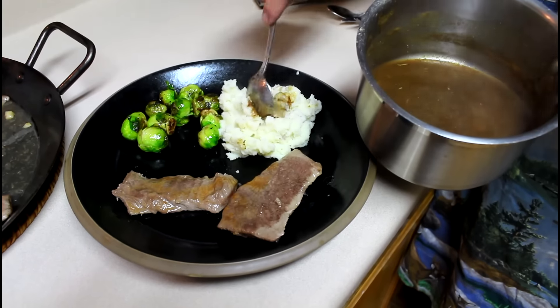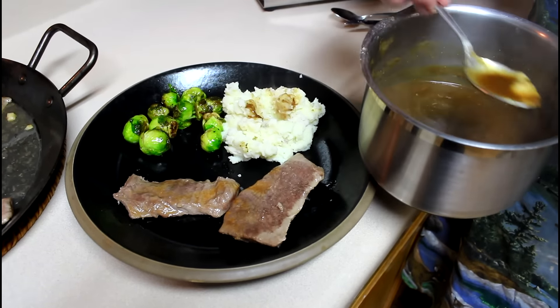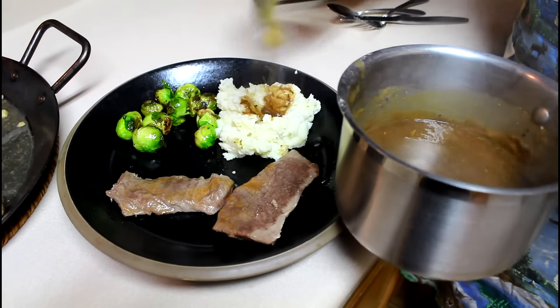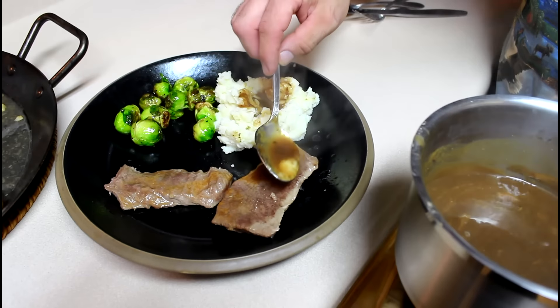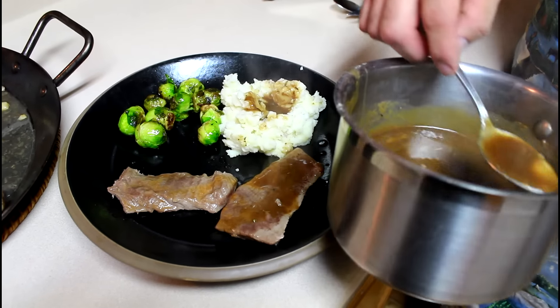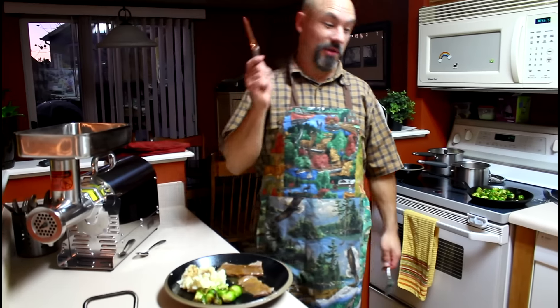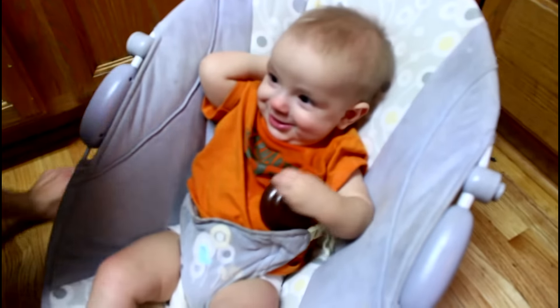I like gravy with my potatoes, so I'm going to put some of the Merlot finishing sauce in my potatoes and a little bit on top of the steaks. Say hello to my assistant. Hello.